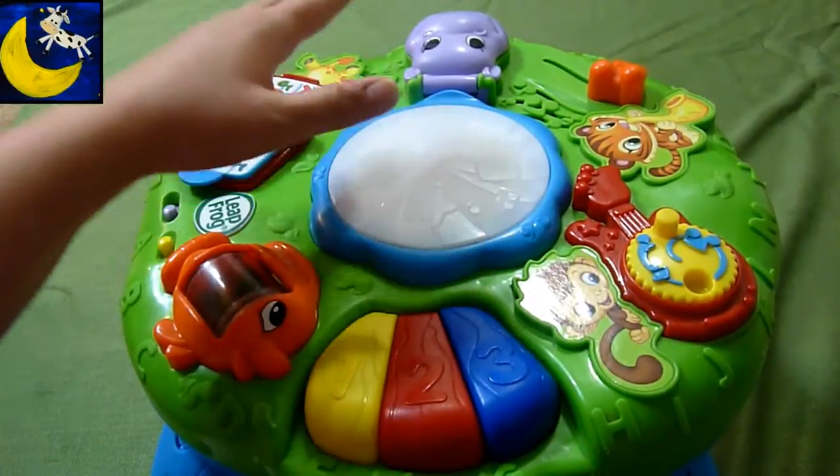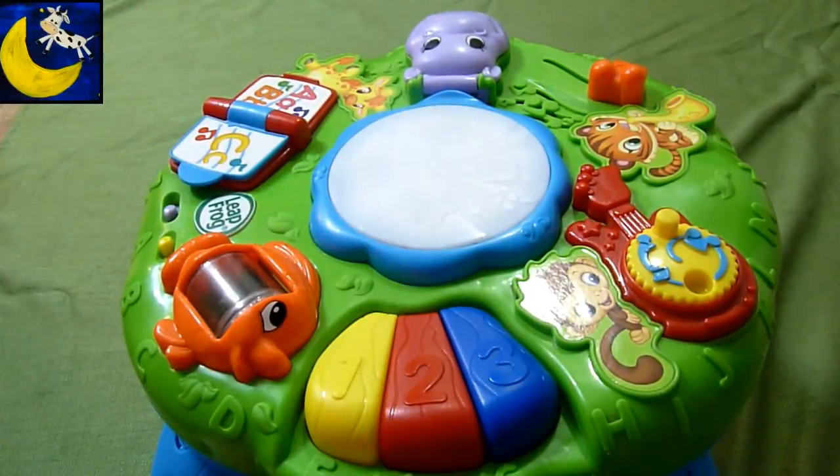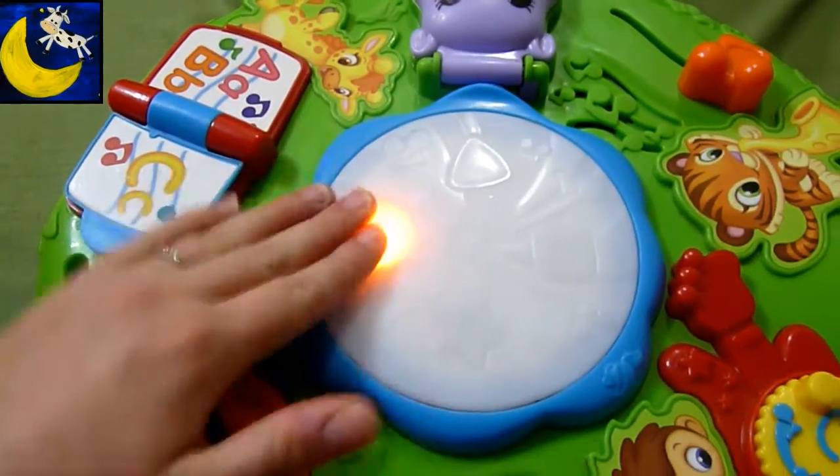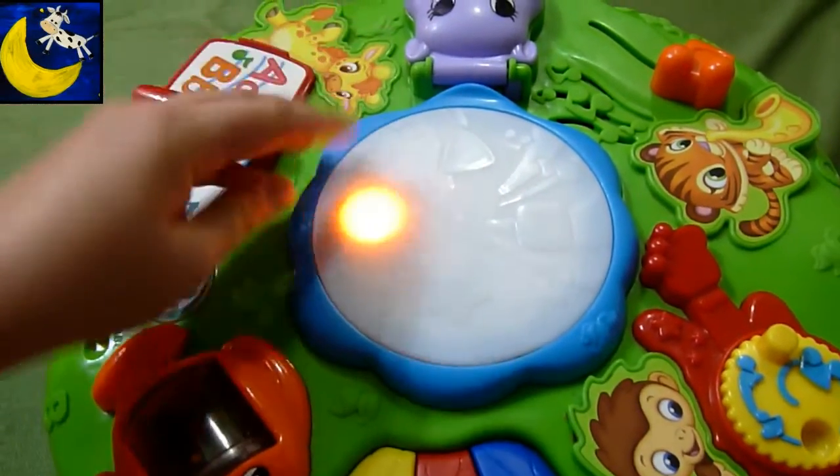Orange light. Orange light. Catch your head on the orange light. Orange light.